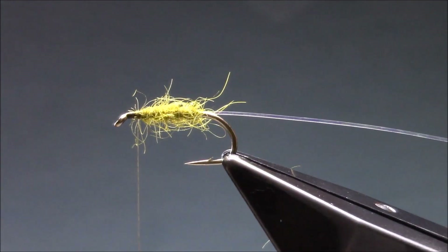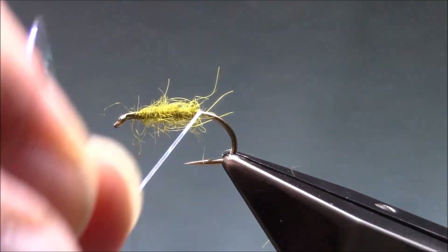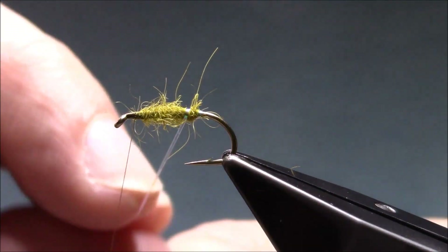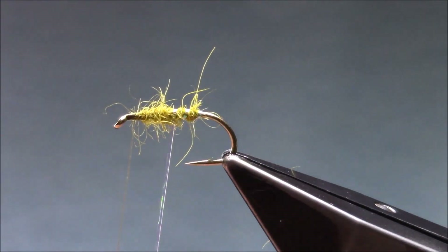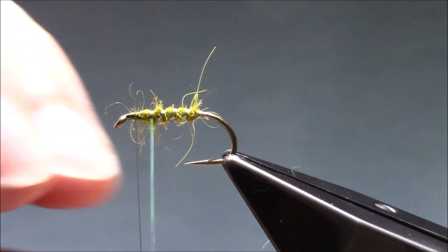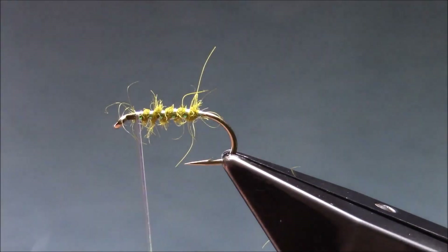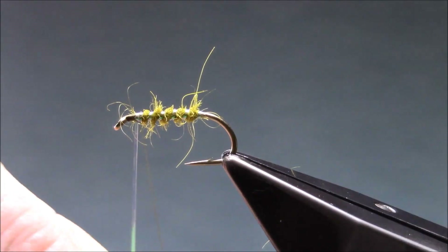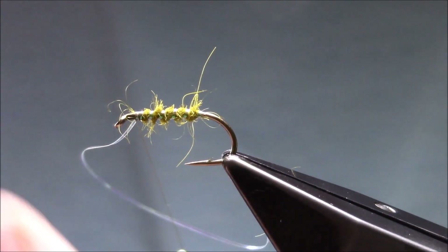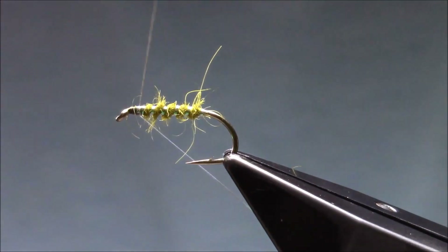I'm just going to cut my middle back from the eye. Now the rib — I'm going to make a couple of turns right at the back end of the fly, and a nice open rib of the body, across the thread, securing the rib towards the eye and then I fold it back and wind back over it.